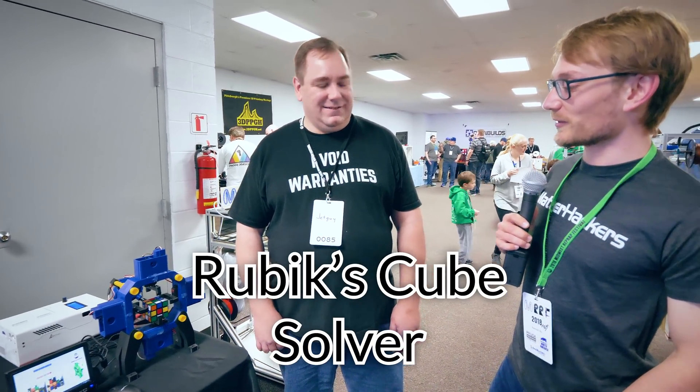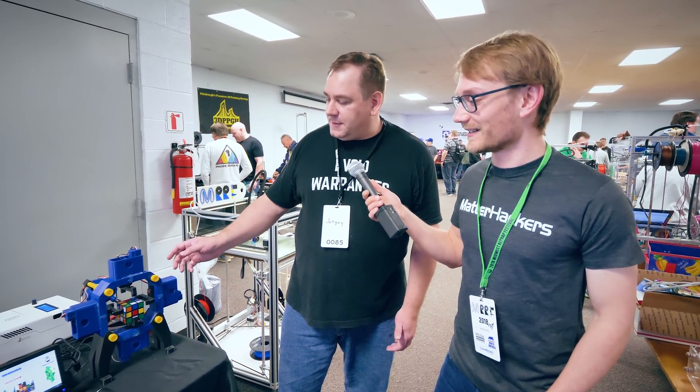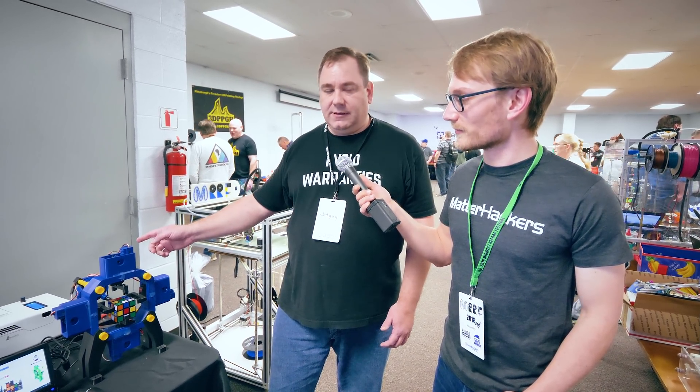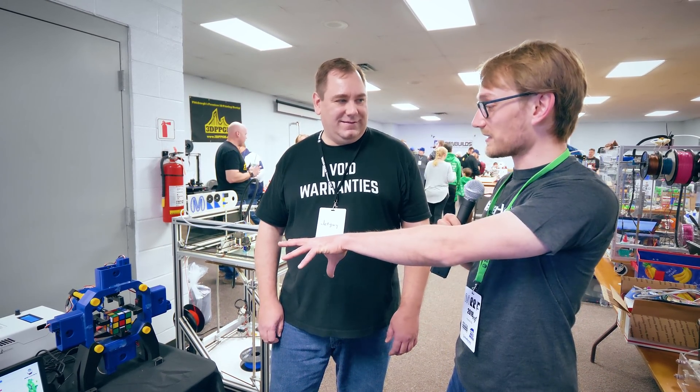Alright, JetGuy, what did you bring to MRF this year? That looks amazing, by the way. I brought the Otovina open source Rubik's cube solver — it's on Thingiverse. You 3D print the entire assembly. It uses 8 servos and a Pololu servo controller, and it's a Windows IoT app so you can run it from a Raspberry Pi or Windows 10 PC. You just download the app, it uses a webcam to take pictures of the cube and then solve it. How long did it take to print? About 200 hours — using multiple printers in parallel. A typical person might take around 300 hours.